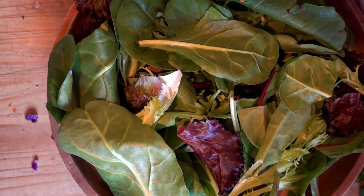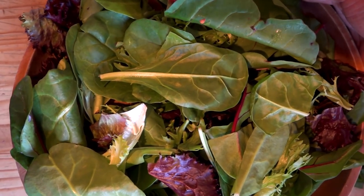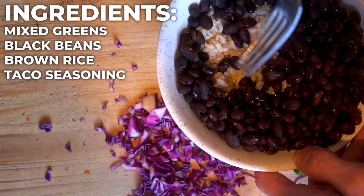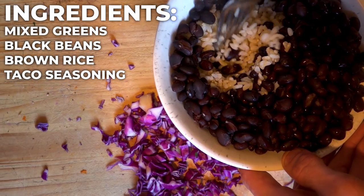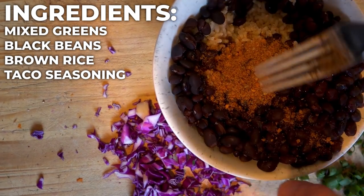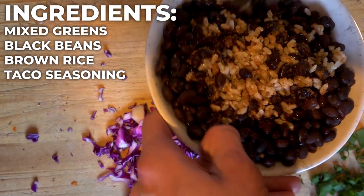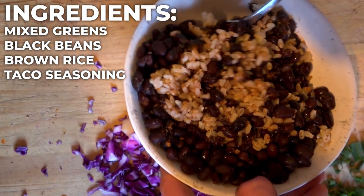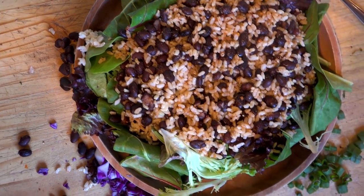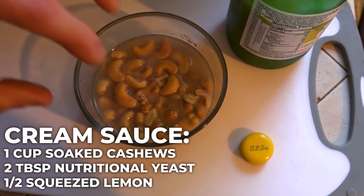This last meal is a chipotle-style salad bowl. Start with a plate or bowl of mixed greens. In a bowl I have a can of black beans and about a cup and a half of brown rice mixed with taco seasoning for flavor. I usually add TVP — textured vegetable protein — hydrated with taco seasoning as a ground beef substitute, but since I'm out, we're doing all black beans and rice. Now we'll make a cashew cream sauce to go on top.